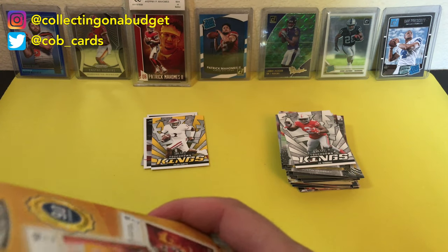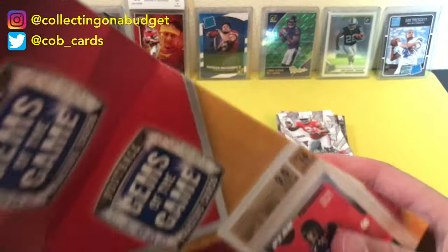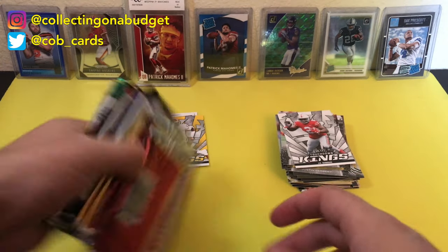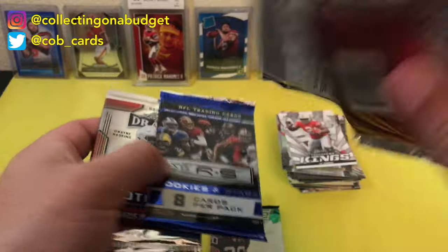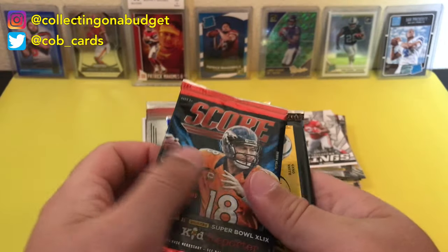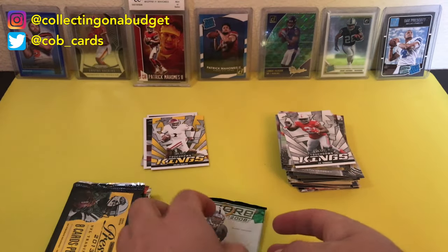I'm currently opening the other box — it's the same thing. Cowboys bonus item again. Let's get into these packs. I'm going to save that graded card for last. Looks like about the same stuff. Oh, this is different — 2008 Score. Really old. That Score, Rookies and Stars, Prestige, Leaf 2020, Leaf 2019. Pretty much about the same stuff. But hey, you never know what's going to come out of these packs — you crack them open. We already got a numbered card, got a Joe Burrow card. You just never know.